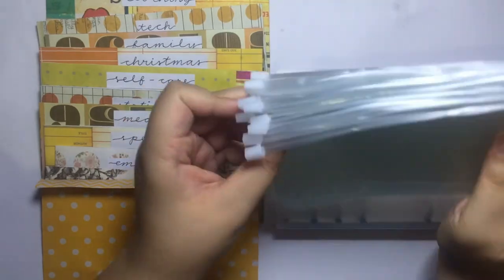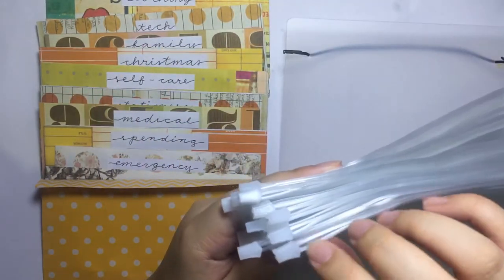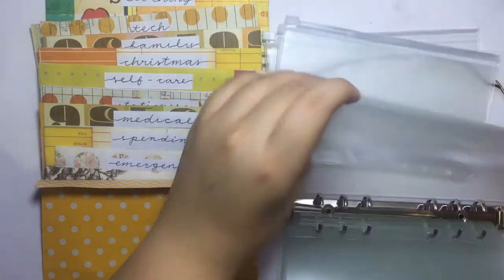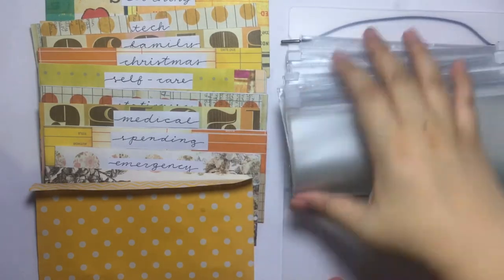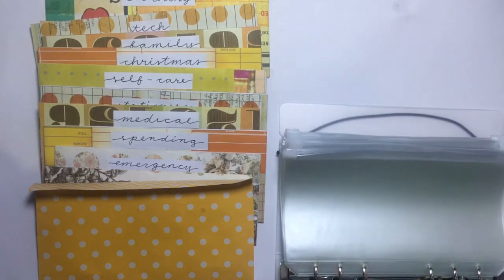As you can see, it doesn't work when they're facing the same way, so I'll alternate these. Just open this up — the first one goes in like this.